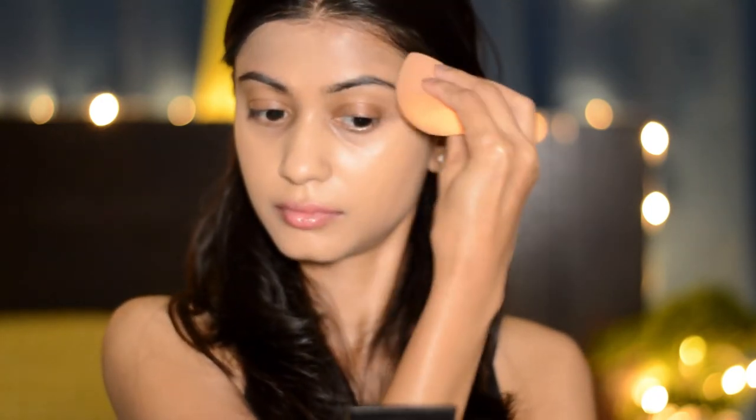The reason why I chose this foundation is because it is super long-lasting and has really really good coverage. Next I'm gonna take this LA Girl Pro Conceal HD Concealer and apply it under my eyes to hide my dark circles — because Pujo means lots of adda and late nights and you're gonna get those dark circles. Then I'm blending it with my sponge.